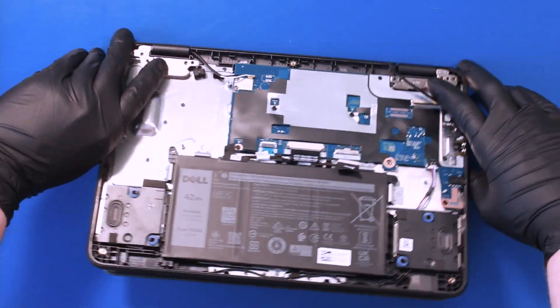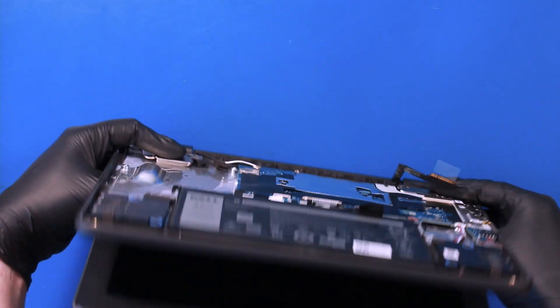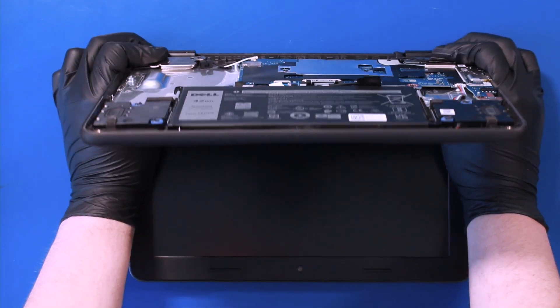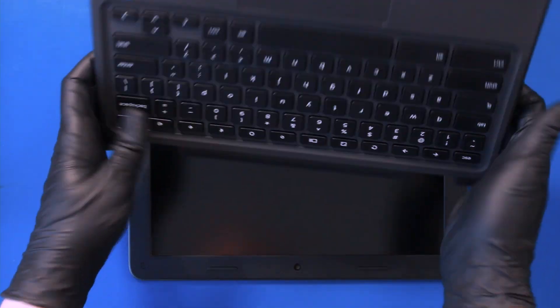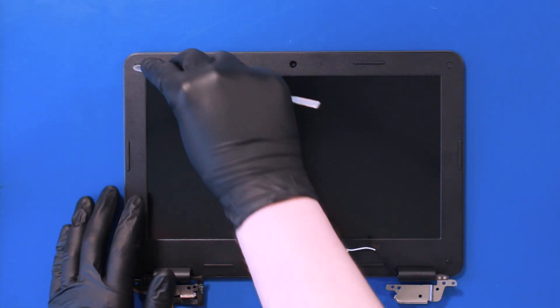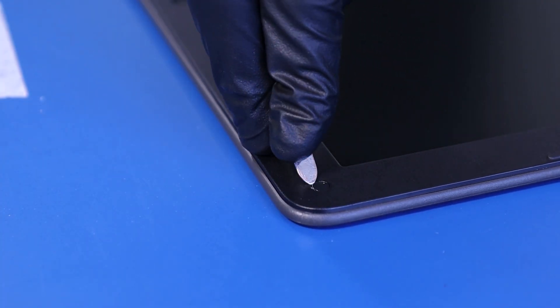Hold down the hinges and gently wiggle the assembly free. Remove the four screw coverings.